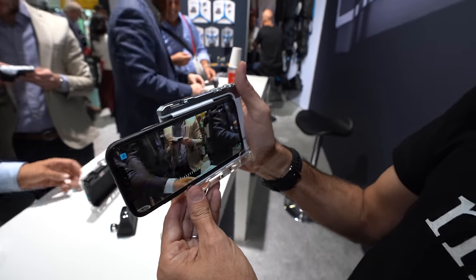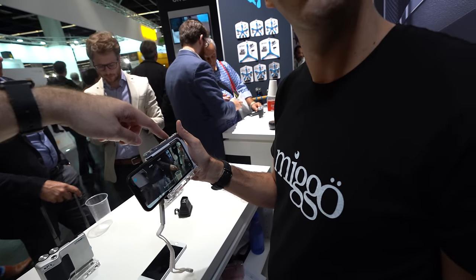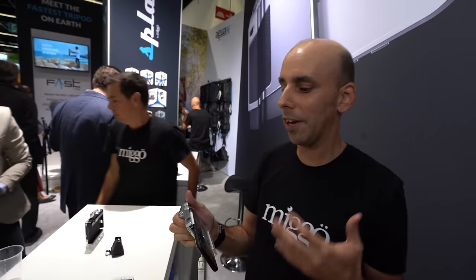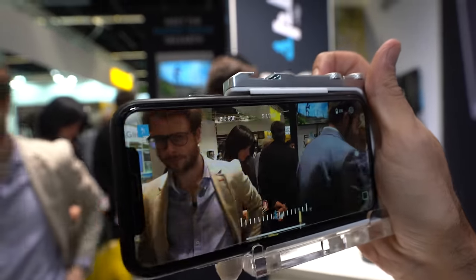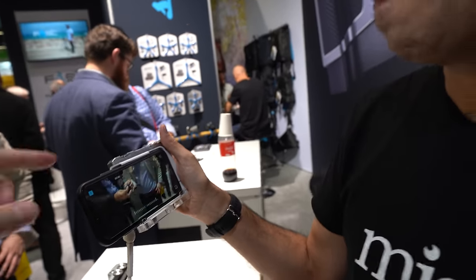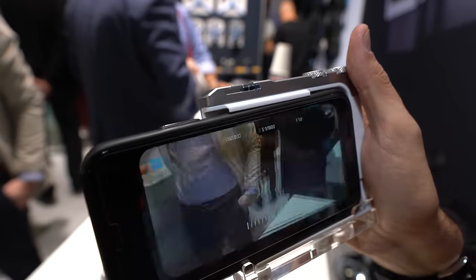You also have shutter priority, or manually you can go much, much deeper. There's also sport mode. It's not Bluetooth — Bluetooth battery consumption is very, very high. We tried it. Our patented connection is much, much faster and uses less battery. It only works when you press the button. It's our free dedicated app — the PICTAR app — not the iPhone camera app.